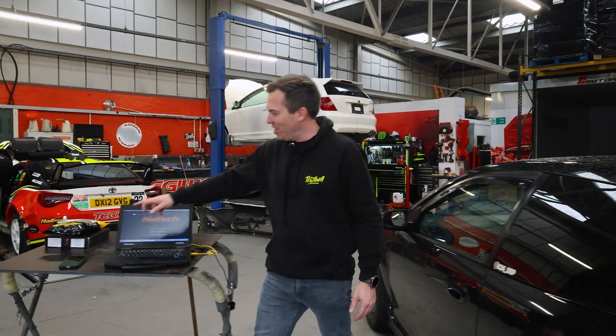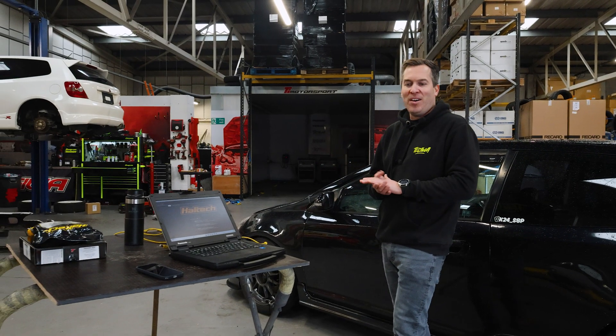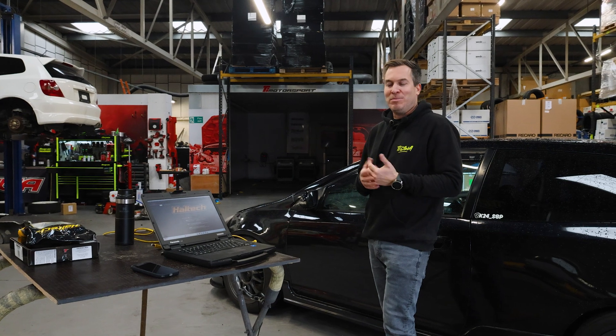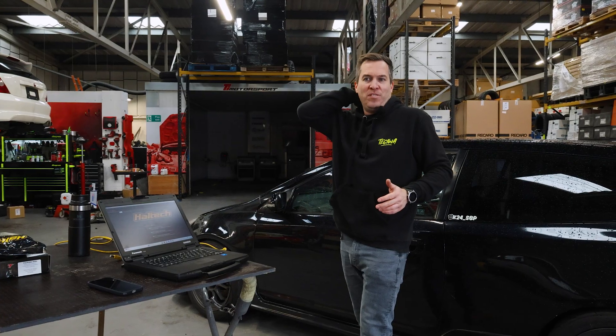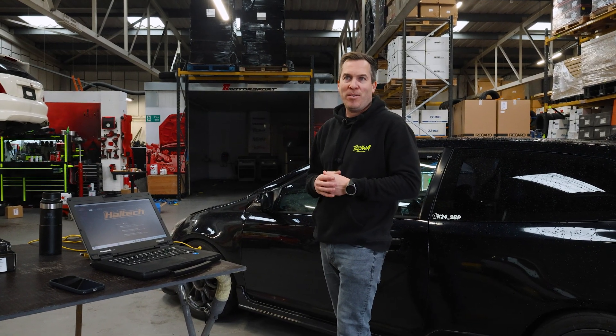The ECUs that we sell have got this little T on them to show that they've got a Tegua basemap. Basically the basemap file is almost like a limp home file. It's limited to 4,500 RPM but it will be good enough to get you to your tuners. You must go to a tuner — the file isn't good enough to be driving around on and going quick. It's literally just a basemap to get you going.